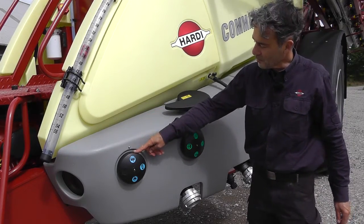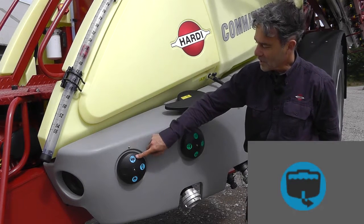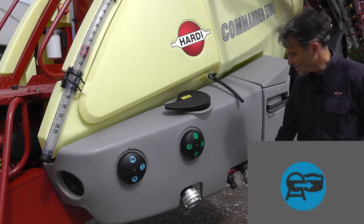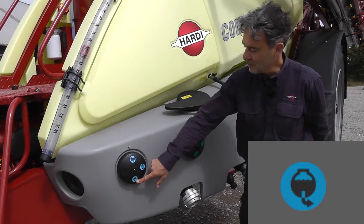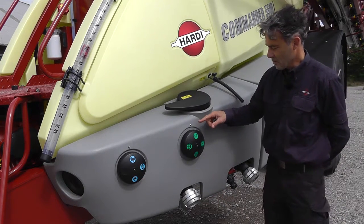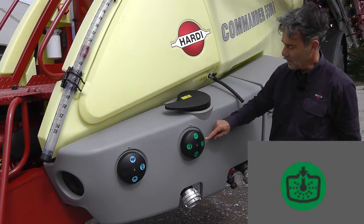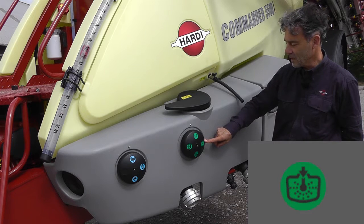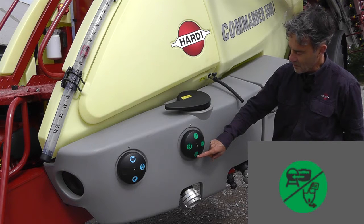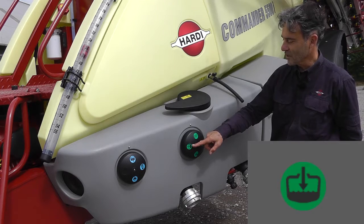And the fluid system — the blue colour indicates the suction side. Here we're taking water from the main tank, here we would be taking it from an external filling point, and here we are taking it from the rinse tank. The green colour indicates the pressure side. Here we're indicating that the liquid is going to the boom, here it would be going to the cleaning system, here it would be going to either the turbo filler or the pressure empty system, and here this is used when we're filling the tank.